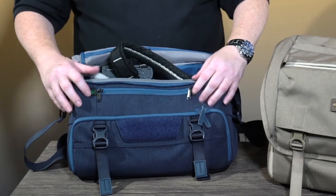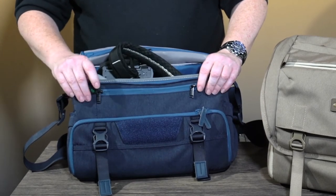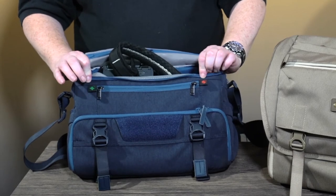While I've got the flap open you can also see you've got memory card pockets — very simply, green for empty, red for full.